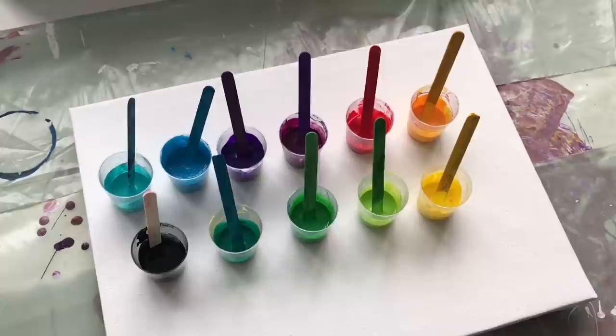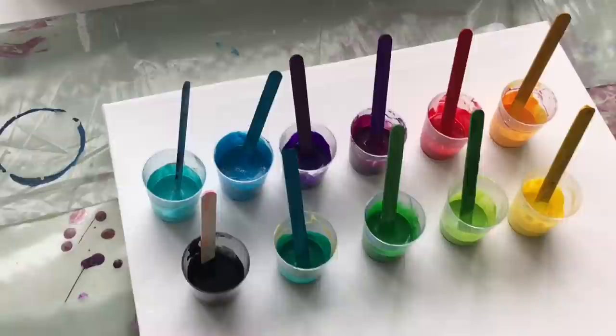Hello friends! Welcome to MiPaintings! Thank you for watching this video. I'm Veronica Mi and I prepared another rainbow tutorial for you.